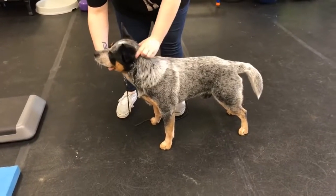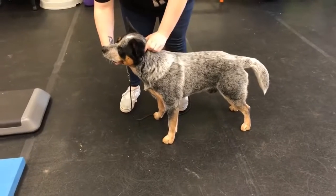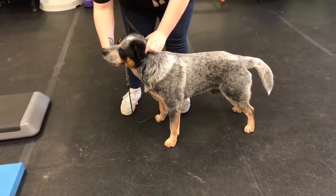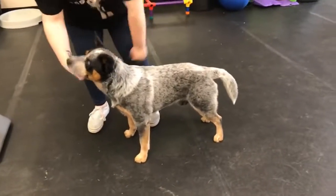So if you guys are out there watching this and you want to get really solid free stacks, this is going to help your communication. Notice how much better Ponder is doing with the head straight this time. Okay, take him over and let's nail this.